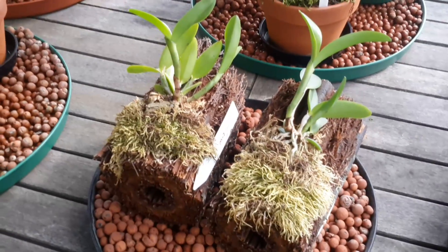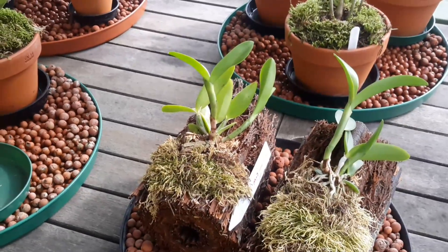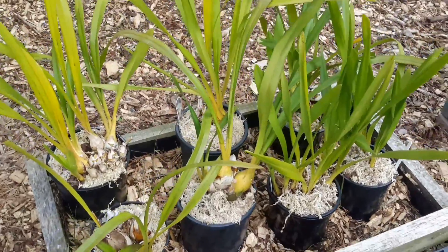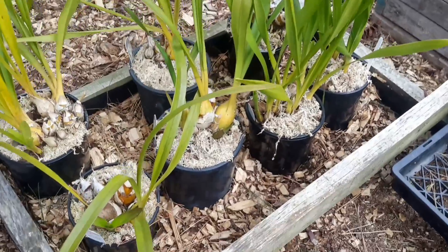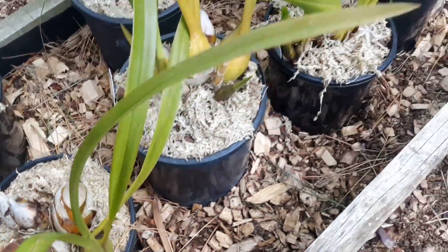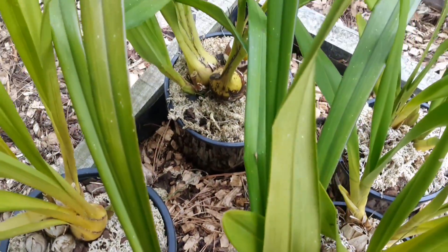While we're here I thought I'd have a catch up on the cymbidiums, as I haven't filmed them for a while. Here we are — these are the ones I've purchased from a local nursery that does a lot of cymbidiums and I'm very happy with them. They've all got new shoots coming up — there's one there, a new one just coming up there, a new one back there, and that one's just had a new one come up too.